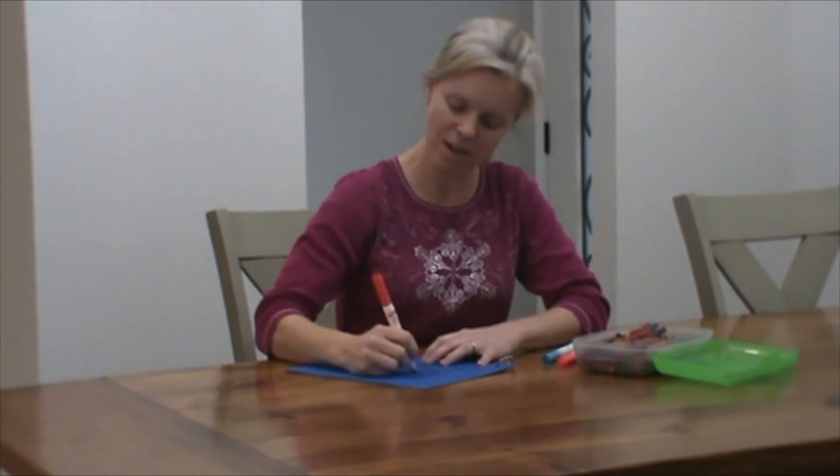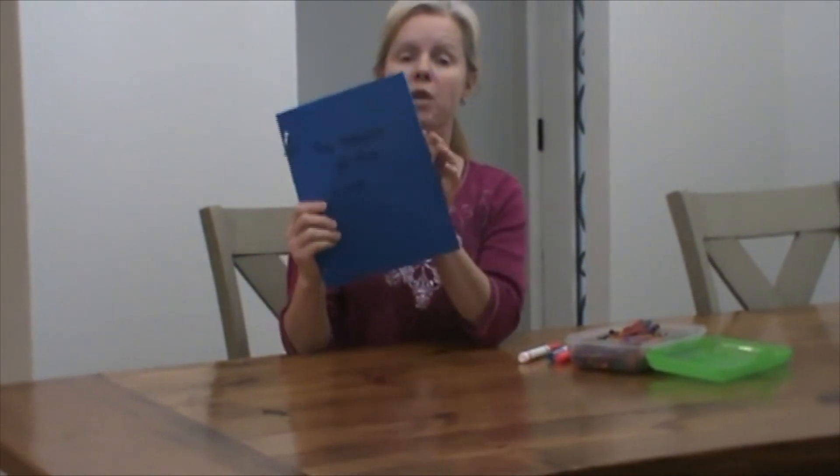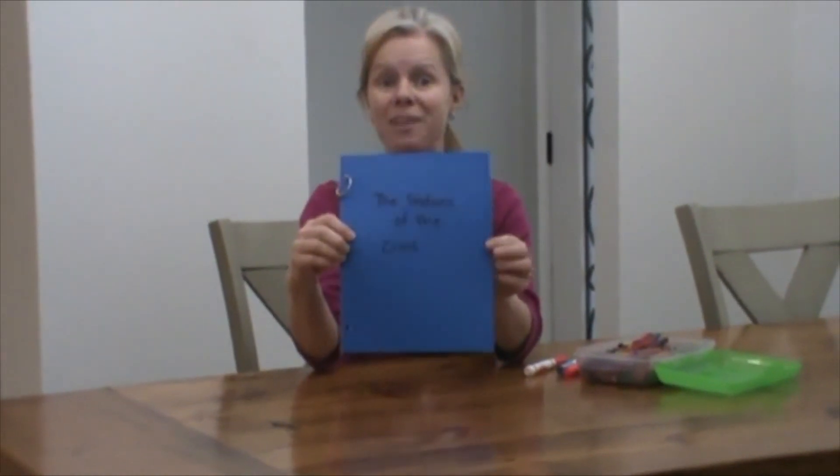So I know what it is. And then you can use this to pray during Lent. Go through it, look through it, and pray the Stations by yourself or with your family.